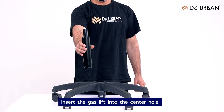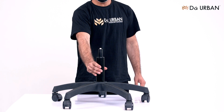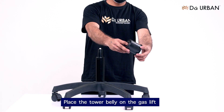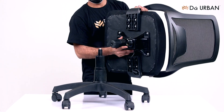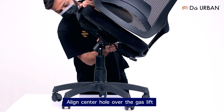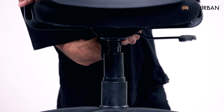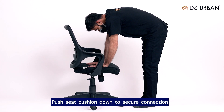Insert the gas lift into the center hole. Place the tower belly on the gas lift. Hold the seat cushion upright. Align the center hole over the gas lift. Push seat cushion down to secure connection.